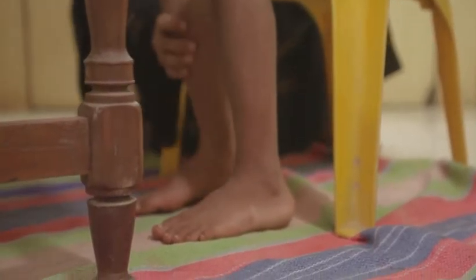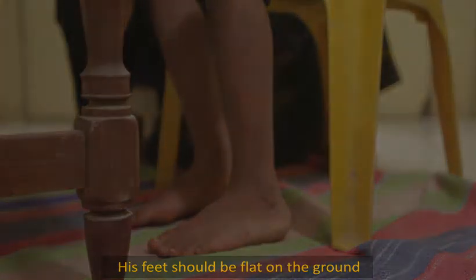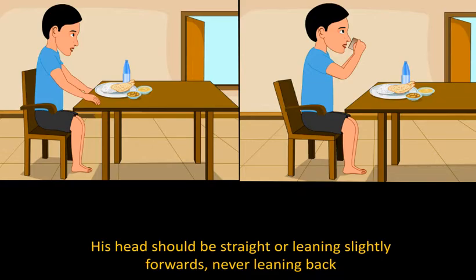His thigh should be at right angles to his back. Make sure his back and hips are well supported. You can use cushions or rolled up towels for this. His feet should be flat on the ground.